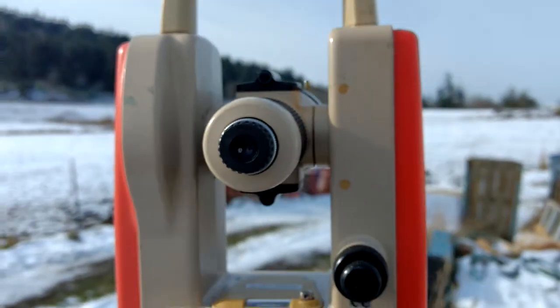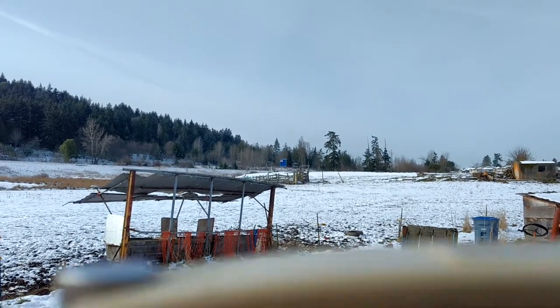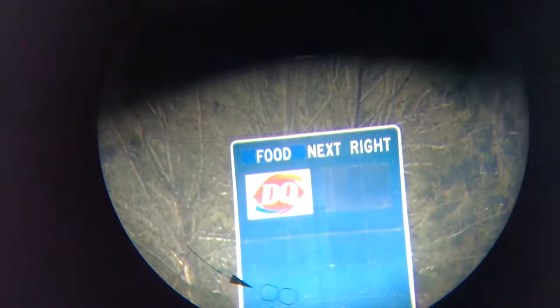I'm going to try to show you through the telescope, because that's really where it's all at. Out there in the distance, see that blue sign right in the middle — that's what I've got it pointed at. Now I'm looking through the telescope. You can sort of see the crosshairs; they look like rifle scope crosshairs. I can adjust these knobs and adjust the telescope up and down and right and left. There's black crosshairs and I can move it right to the top of the sign.